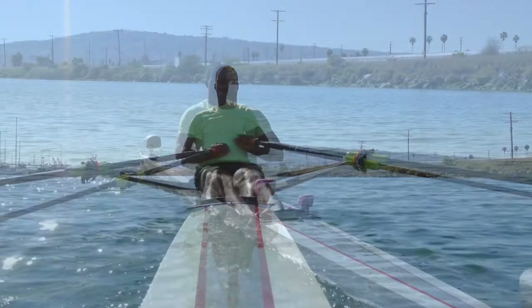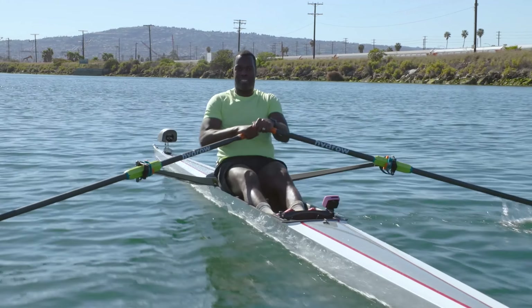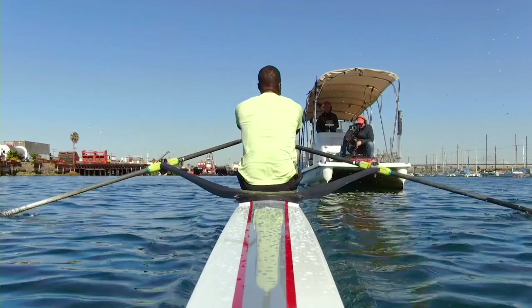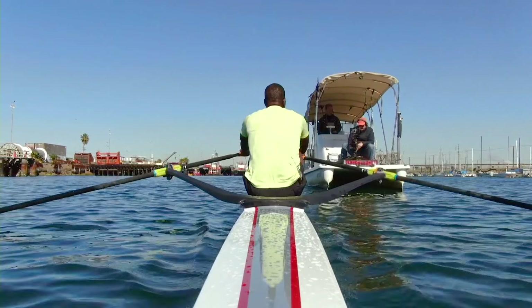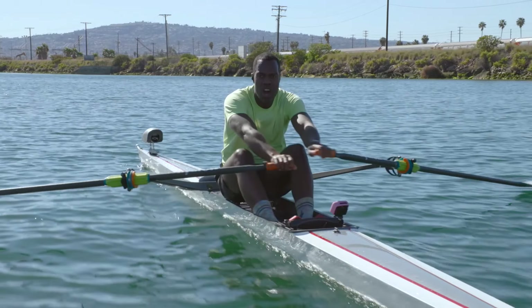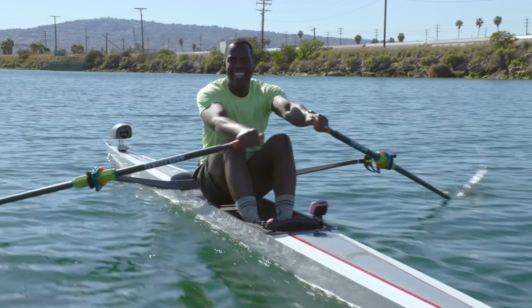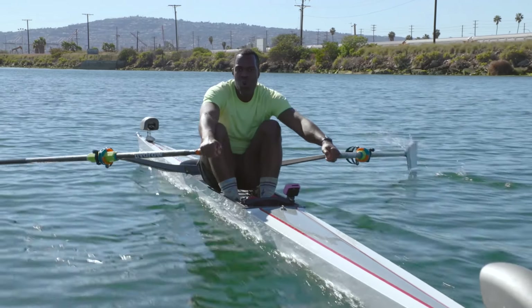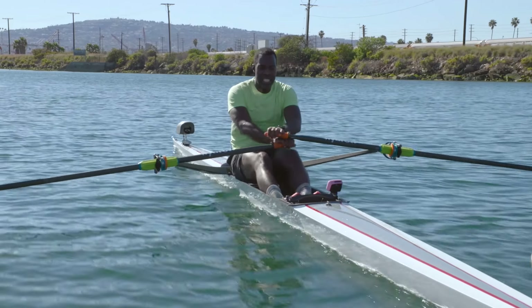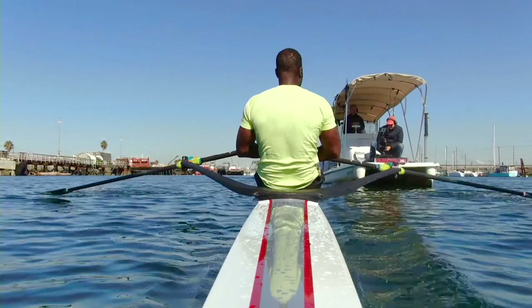Got a little bit of Luther Vandross right here — never too much. Let's go. Press. 26. Drive. Legs, core, arms. Keep that press. Keep that press. All the way home now.